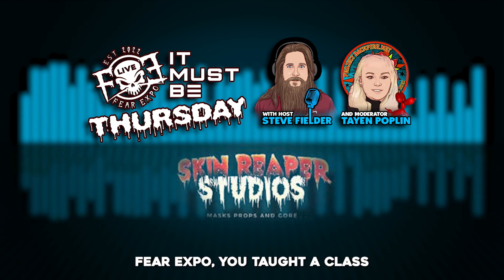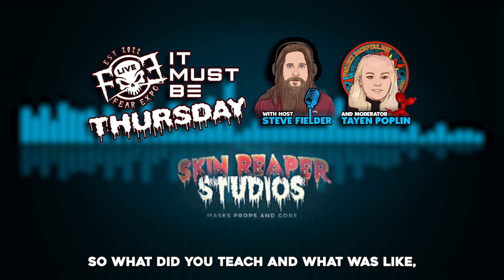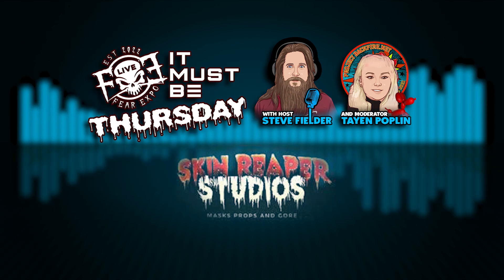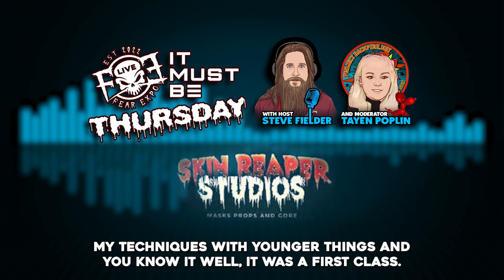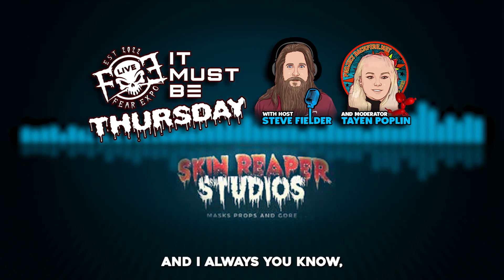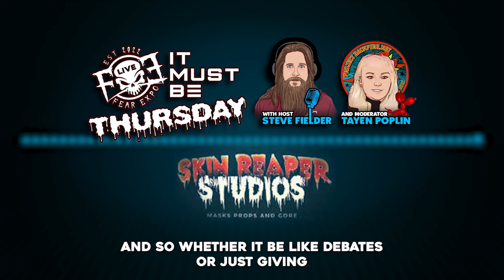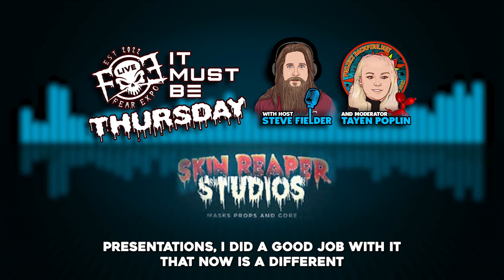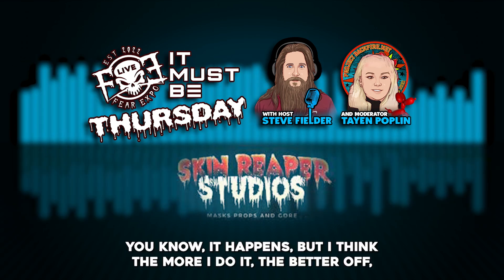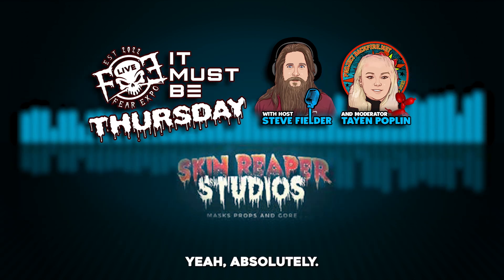At this past Fear Expo you taught a class. Willie May wants to know what that experience was like. My goal was to do an introductory-to-sculpting class, kind of show and explain my techniques. It went okay for a first class. In high school I used to do public speaking and always did well with debates and presentations, but now it's been a long time. I was nervous, but I think the more I do it the more comfortable I'll get.